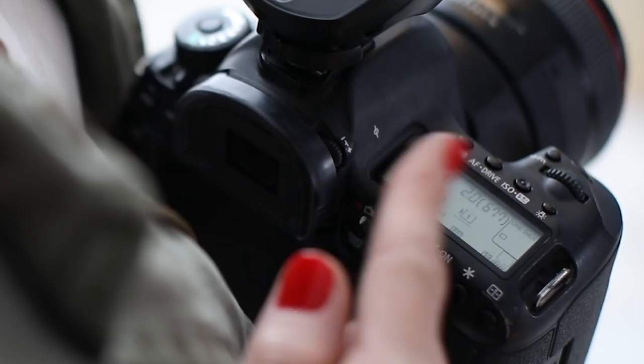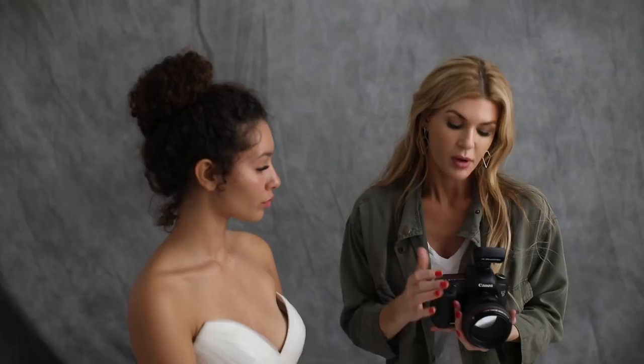Our B1, which was our key light, was set at 3.5 — which is really low. Our fill light, the A1, is set at 2.0. My camera settings were ISO 100, shutter at 160, and aperture at 2.0 for these photos.